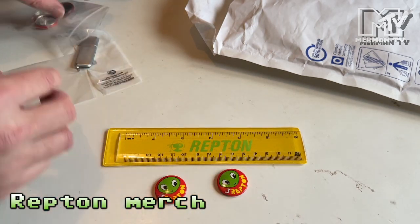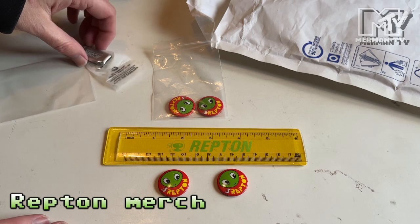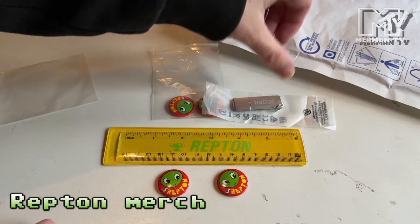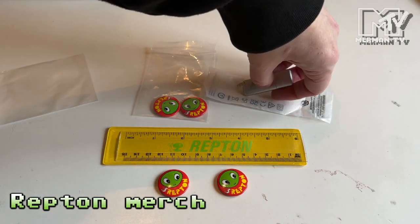So I now have not one, not two, not three, but four little Repton badges and my branded memory stick to store the book on.